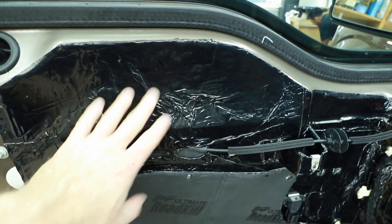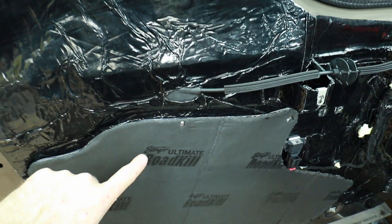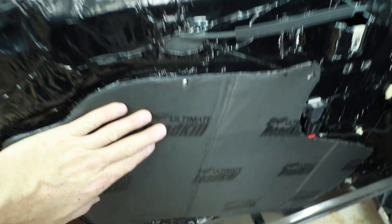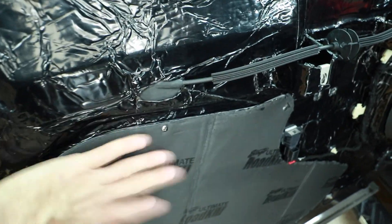These are eighth inch Centra, and we went ahead and put Ultimate Road Kill on it. This black stuff here is called Stealth, and the reason why it's called Stealth is because it's black. This Ultimate has basically the same stuff as Stealth — it's got the butyl, it's got the aluminum — but then it adds an eighth inch layer of closed cell foam to it. We wanted to make sure this panel is nice and rigid.